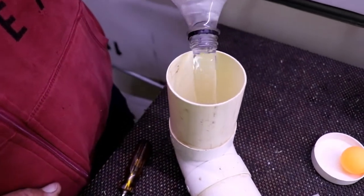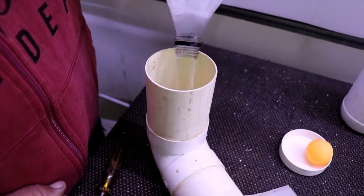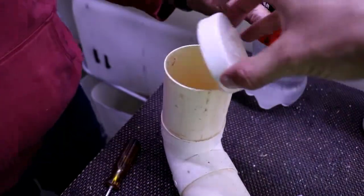We start filling up with water, chuck our table tennis ball in, and put our lid on.